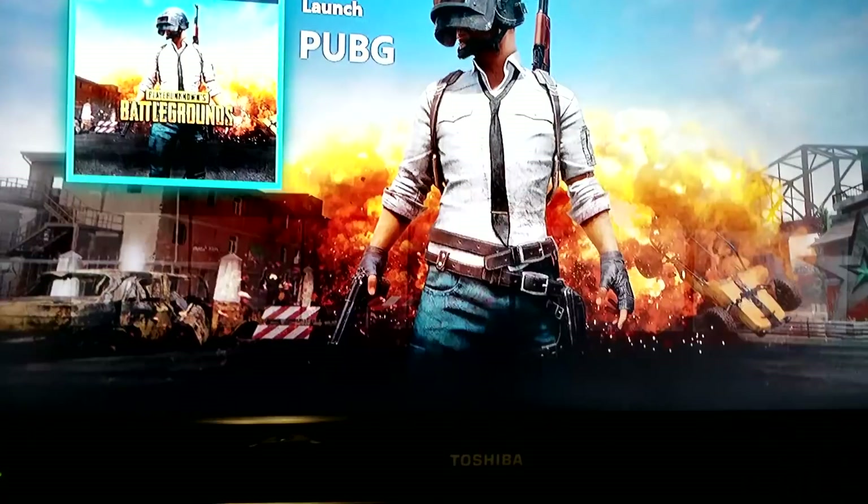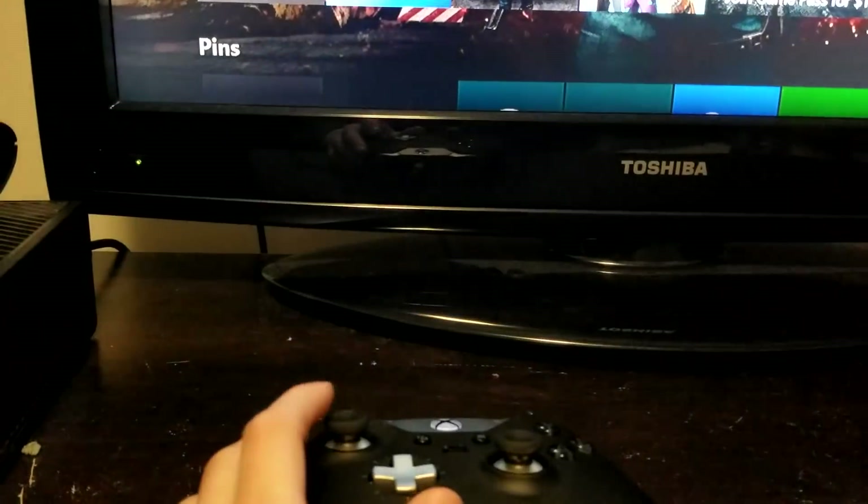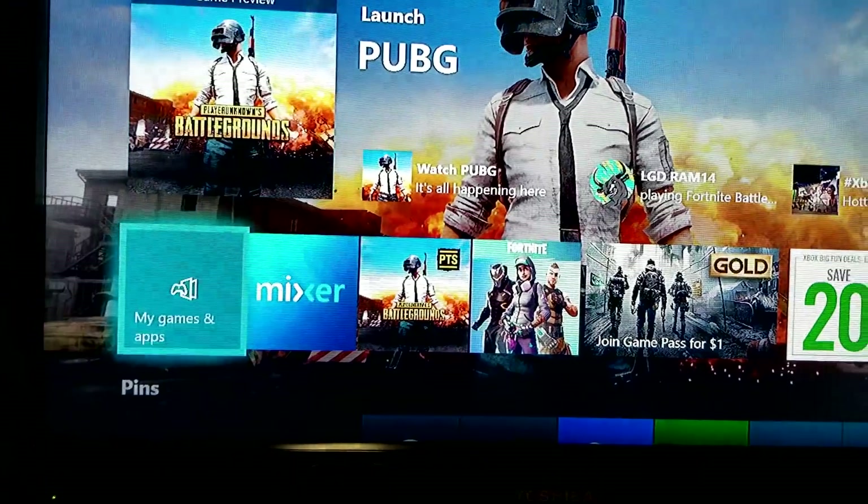There you go. Worked. Connected and everything, it should be ready to go. That's it — that's all you have to do.